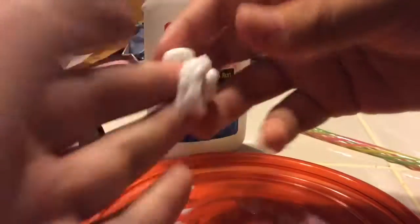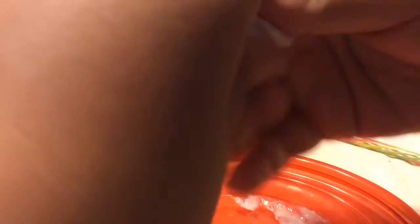So now you're going to start playing with it. See, it's not sticking to my hands. Guys, this 100% works and it's really cool. I'd love to play with it.